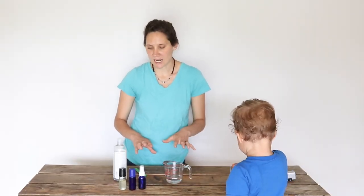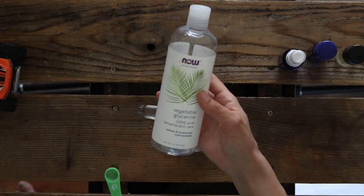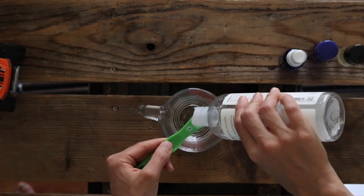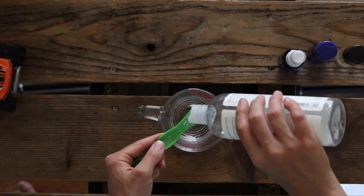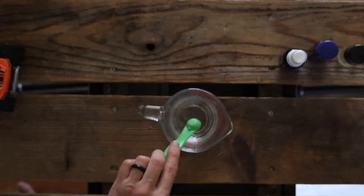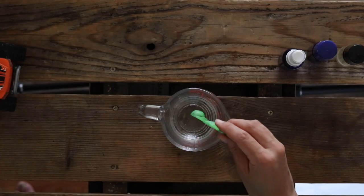For each one ounce container's worth, you're going to need a quarter of a teaspoon of vegetable glycerin. Since I'm doubling it, I'm going to put in two quarter teaspoons, which comes to half a teaspoon. This really adds a nice texture and glide to it and makes it nicer on your skin.